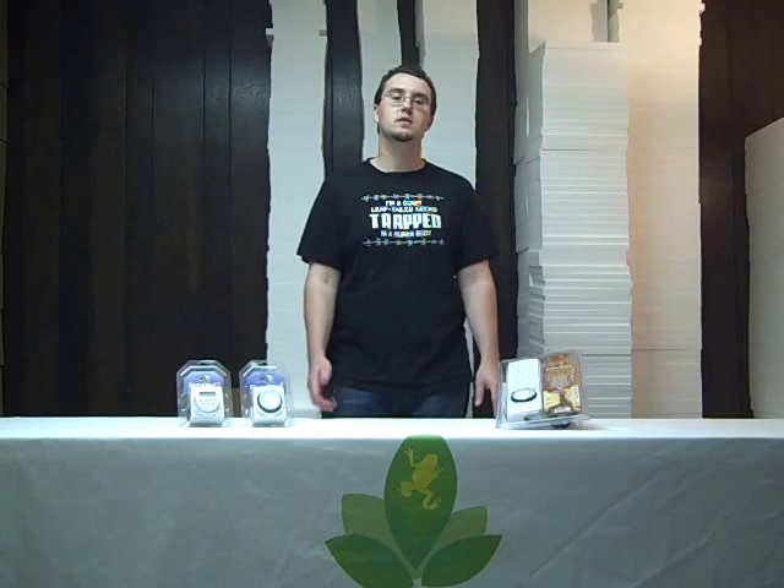Regardless of the lighting option you choose to light your vivarium or terrarium, it is important to provide an adequate photo period for its inhabitants. This can range from 12 hours of light and 12 hours of darkness for animals that occur along the equator, to anywhere from 10 hours during the winter to 14 hours during the summer for animals that occur far away from the equator, such as bearded dragons from Australia.